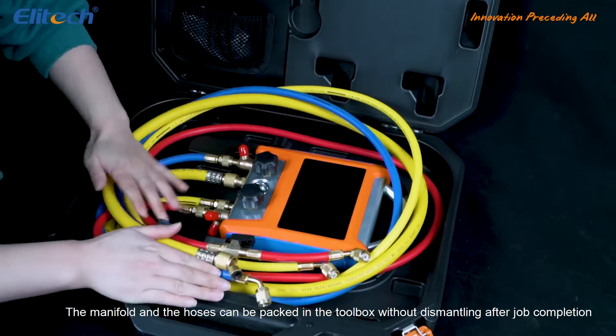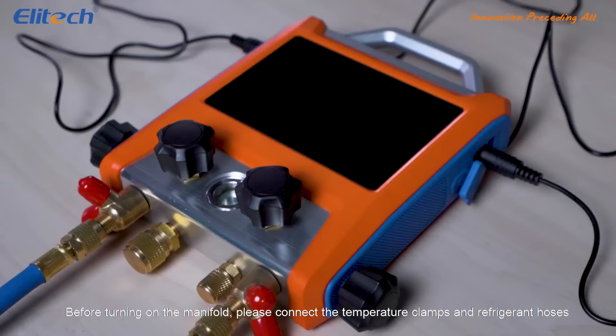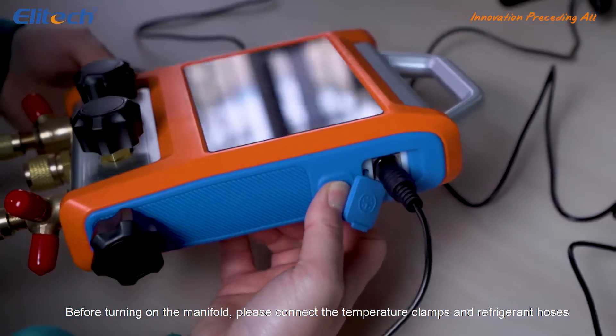The manifold and the hoses can be packed in the toolbox without dismantling after job completion. Before turning on the manifold, please connect the temperature clamps and refrigerant hoses.